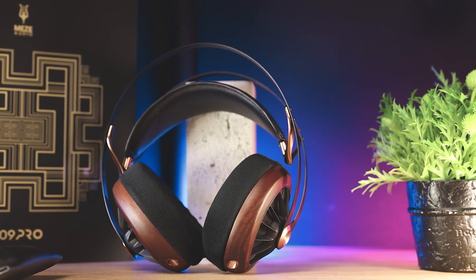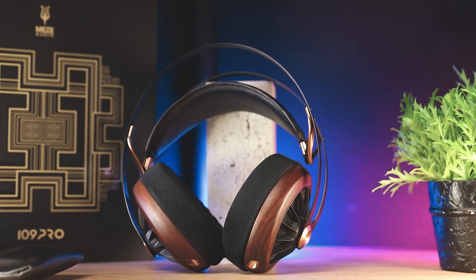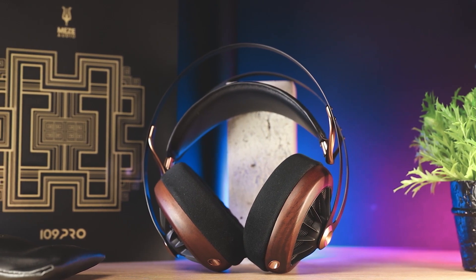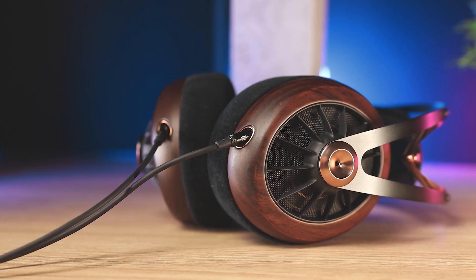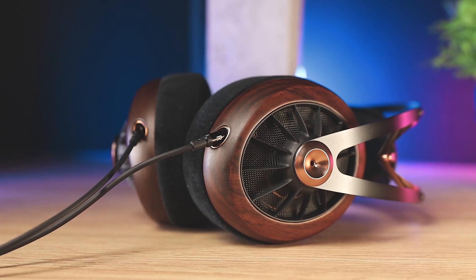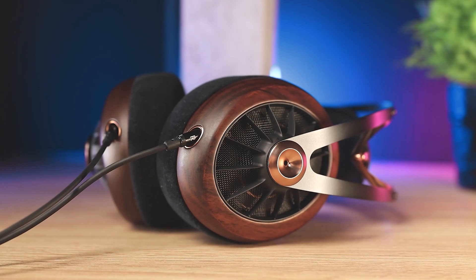The 109 Pro is a new dynamic open-back headphone from Meze. The headphones feature 50mm drivers with a dual composite diaphragm made out of a combination of beryllium-coated polymer and cellulose carbon fiber composite. The headphones have an excellent build, striking design, engaging tuning, and detachable cable.